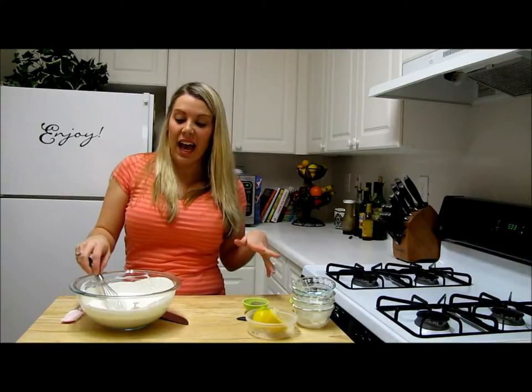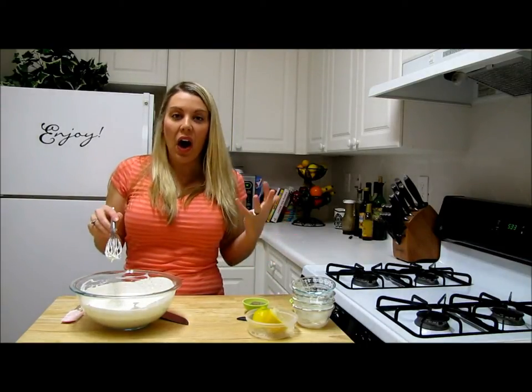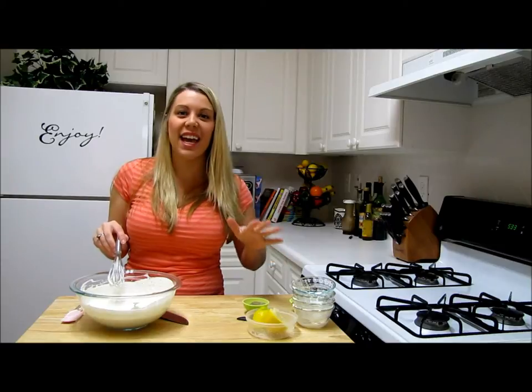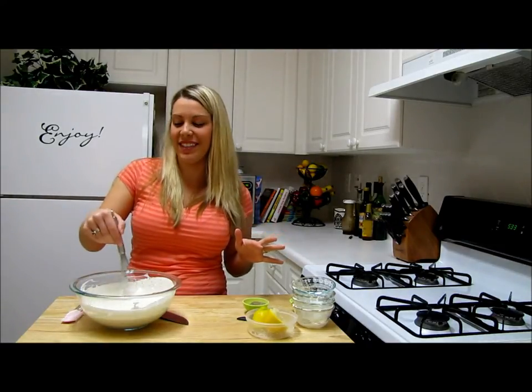Now that I'm done mixing this, I'm going to put it in the fridge and let it sit for at least an hour so everything can combine and become really nice. This blue cheese dressing is going to be fantastic to top off on any salad. I can't wait to show you once this comes out.